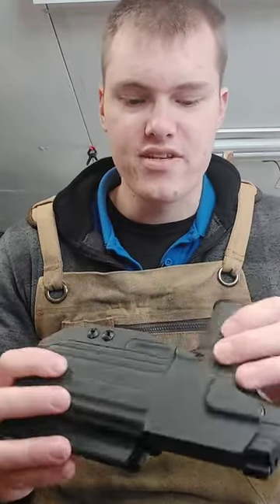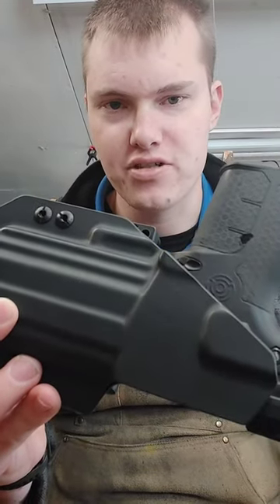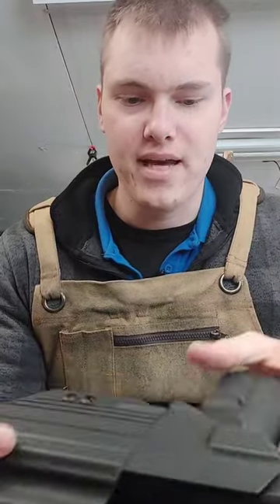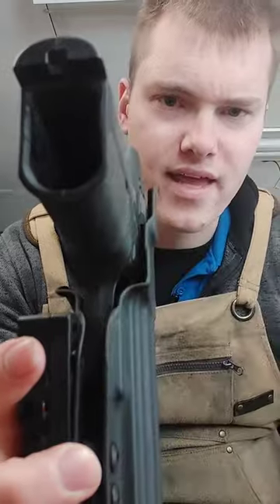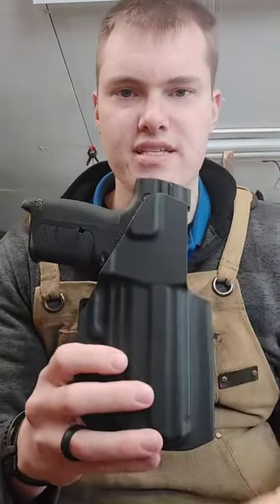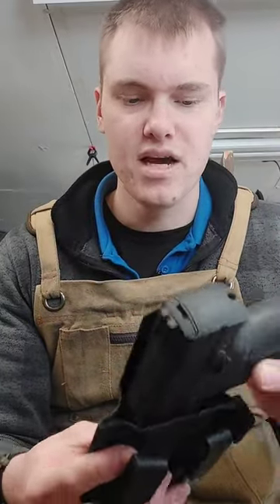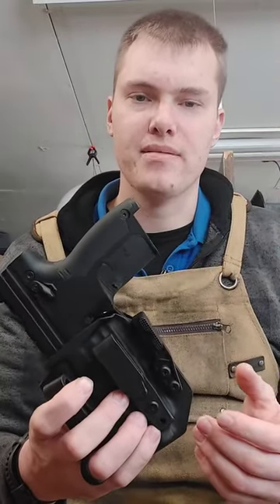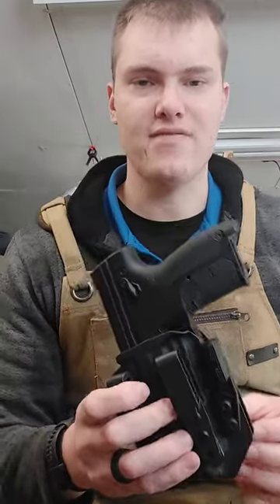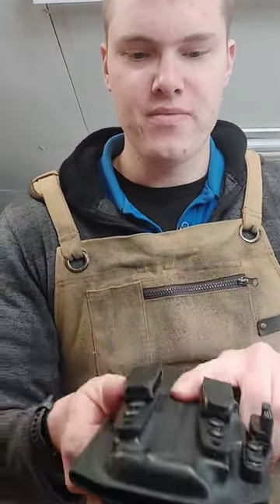One difference on this one is you can see the safety is covered and the magazine release is partially covered as well. We have it molded way around the magazine release so there's going to be a much less chance of it getting activated while it's being worn. Also with that molding away from the magazine release, there's going to be a lot less chance of the holster activating the magazine release, which is what we were trying to avoid in the first place.